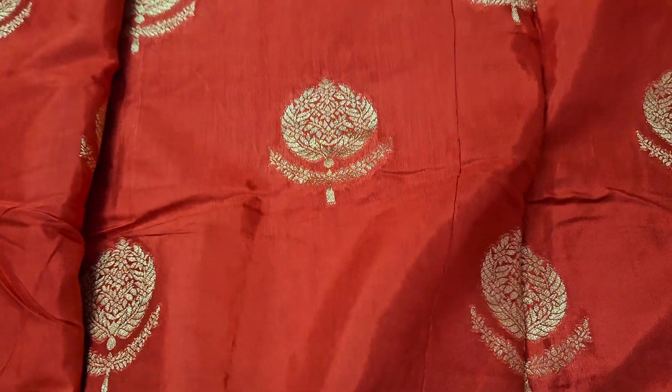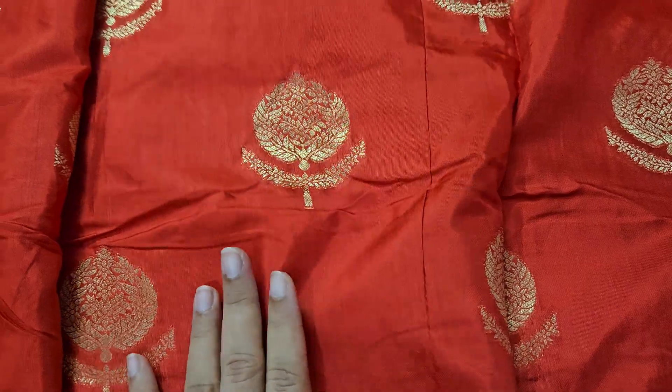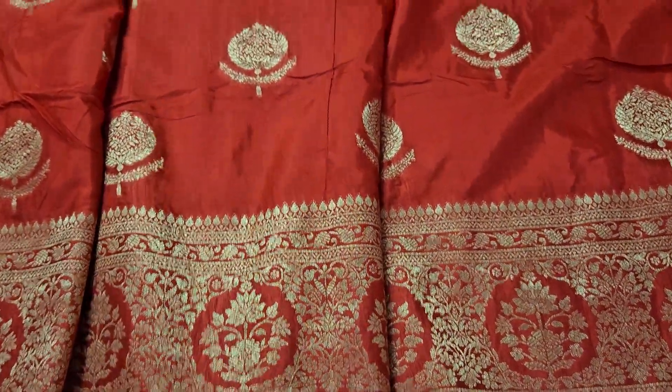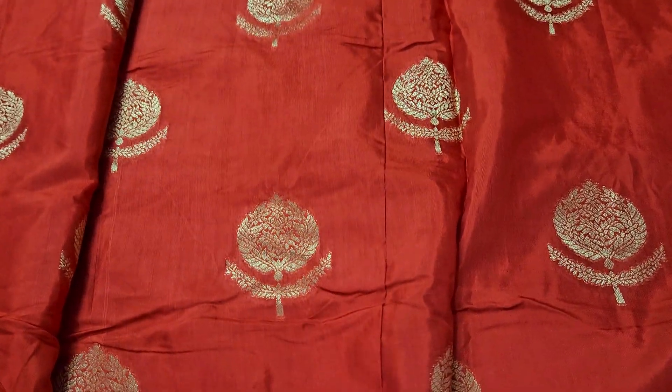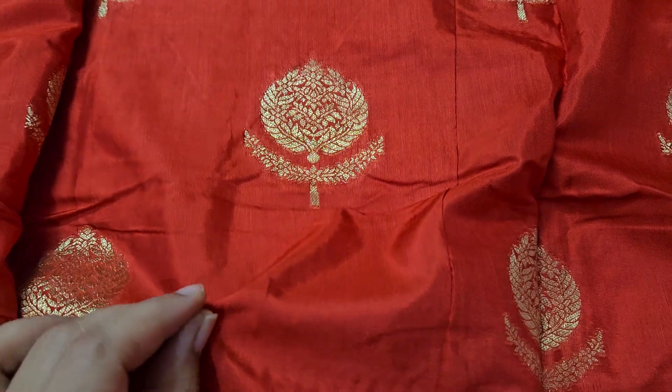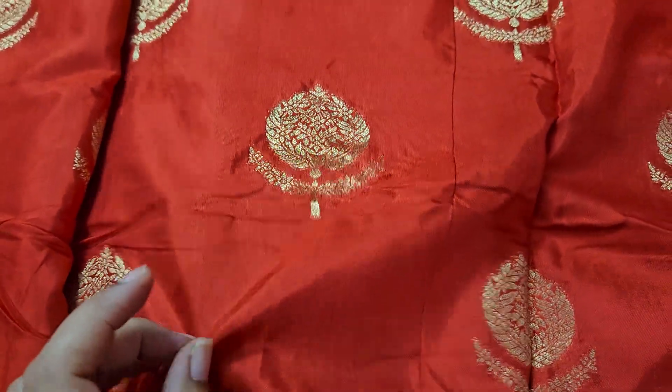This is the Brick Red color. The same color has a big border on the bottom side. The fabric is 100% pure. There is a lot of quality. If you have a video, it is very shiny.